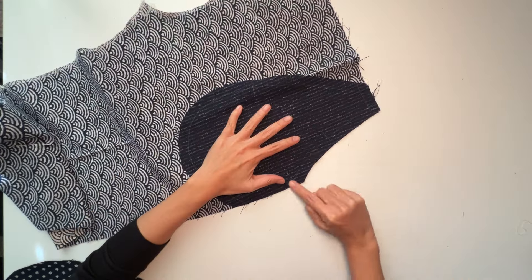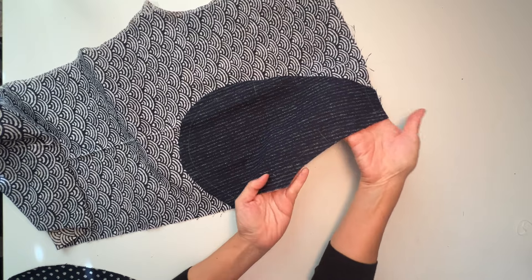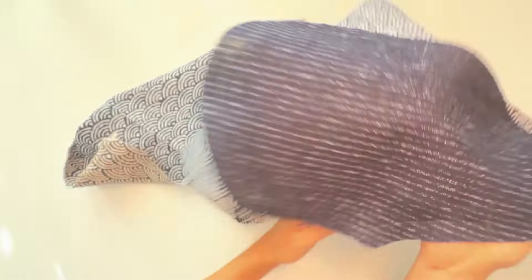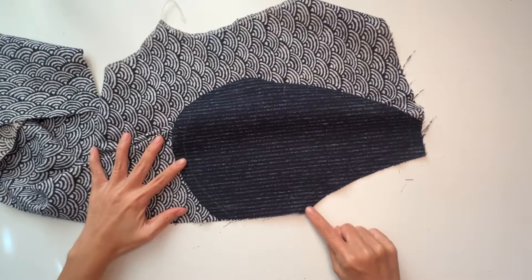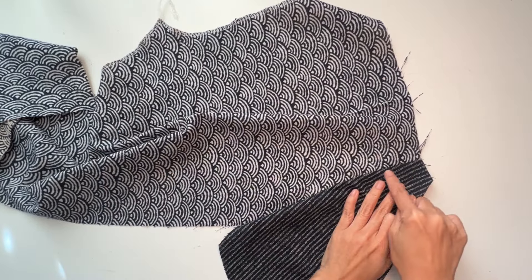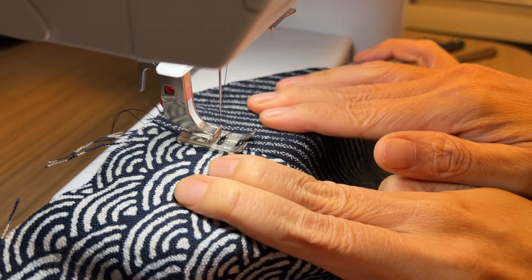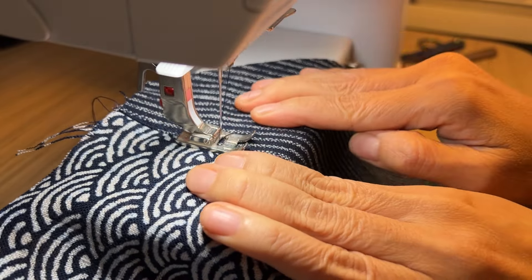With right sides together, align the pocket lining with the front trouser, matching notches at the slash opening. Pin and sew at the seam line at the sewing machine. When both fabric pieces are sewn together, turn the pocket lining on top of the seam allowance and understitch the pocket lining to the seam allowance.